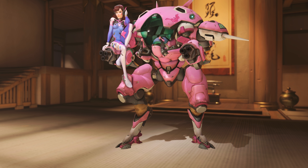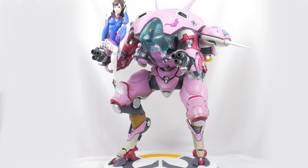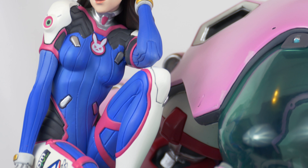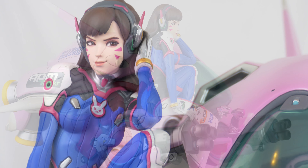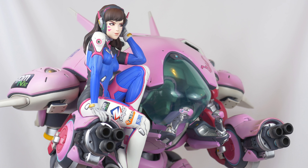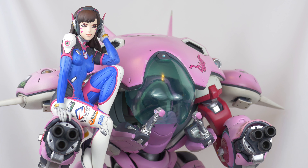The pose of the figure is modeled after the sitting victory pose in-game, and it is a nice balance between how cute, badass, and sassy D.Va is. It does a good job of both showcasing the character as well as her mecha in its idle pose.